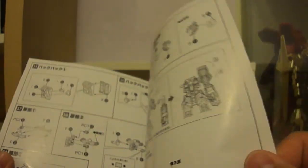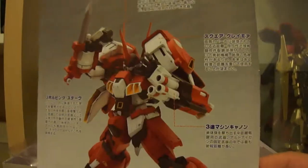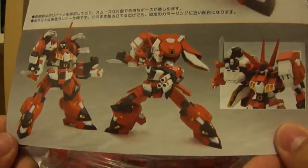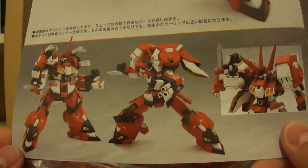Then there are more standard construction pages for the kit itself — nothing to look at unless you're actually building it. The back of the manual shows the Alteisen pulling off various poses from the show and games.